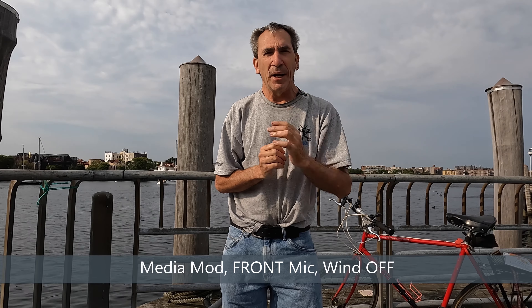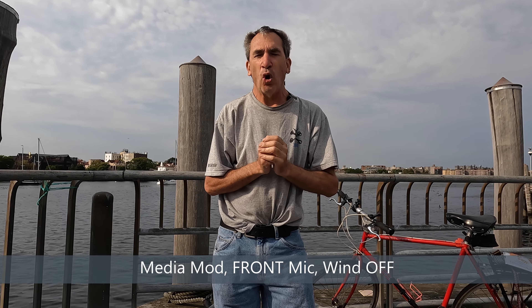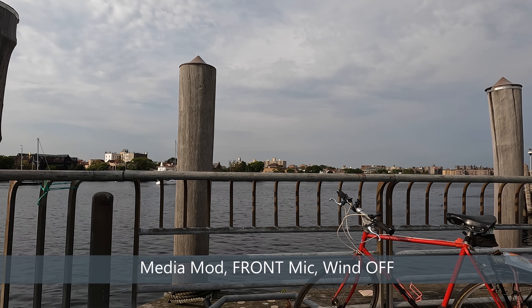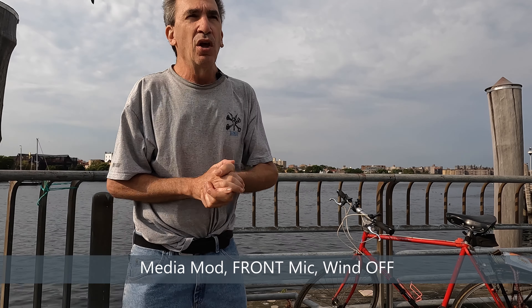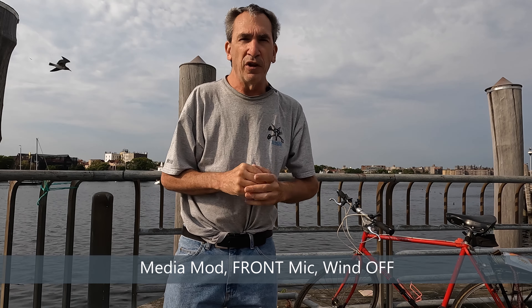Next test: the front microphone on the media mod. Wind is off, everything is off. Walking around so you can hear the difference in sound. This concludes the test of the front microphone only with wind and stereo off.